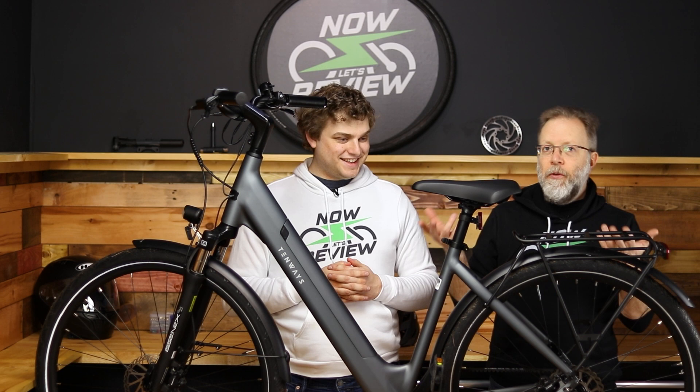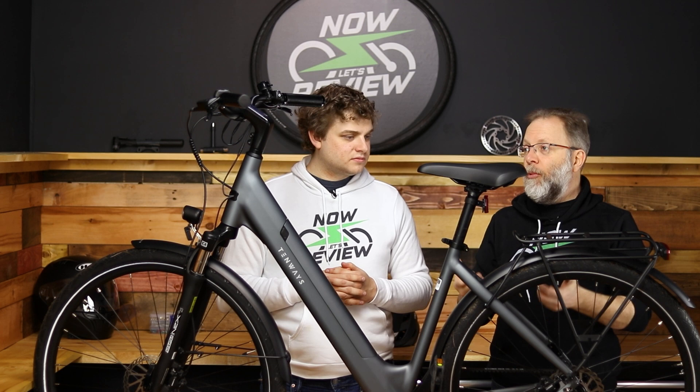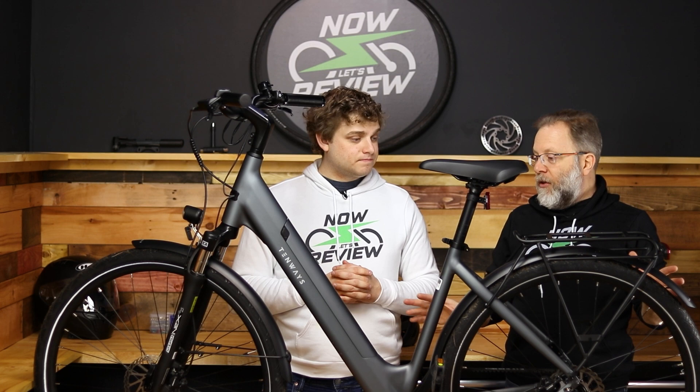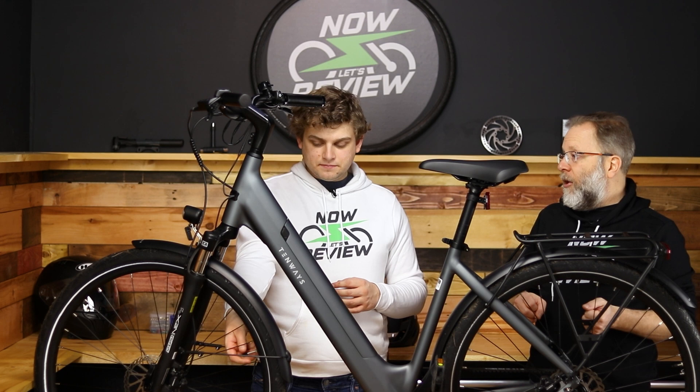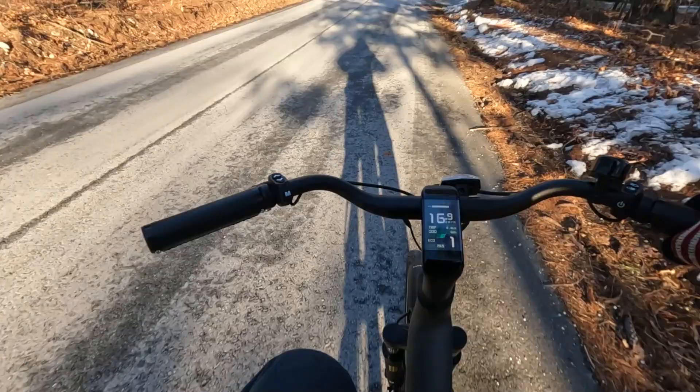Another nice feature is the seat adjustment right here — real easy to do. A lot of bikes require tools, which means if something gets loose during your trip you're out of luck. Here it's just an easy adjustment with little knobs. Also worth pointing out: the tires use a Presta valve, but it does come with a pump, because a lot of people don't have Presta valve pumps. These tires take 40 to 65 PSI, which is pretty high compared to most tires you're used to. Having a nice pump is probably something you'll want, though as long as the tires stay inflated it shouldn't be a frequent concern.